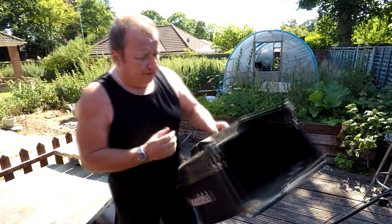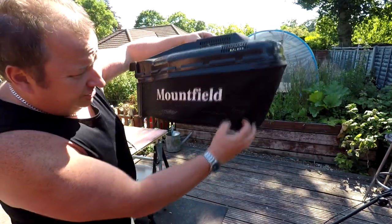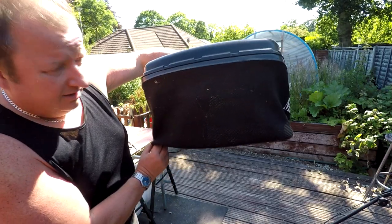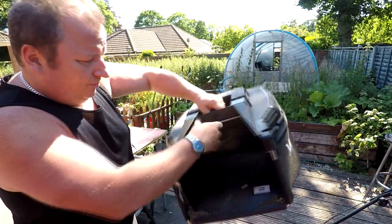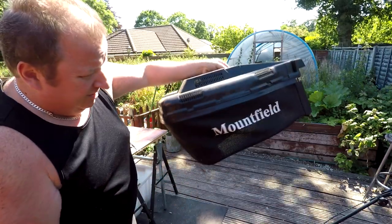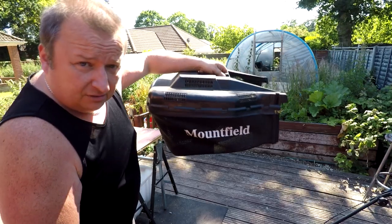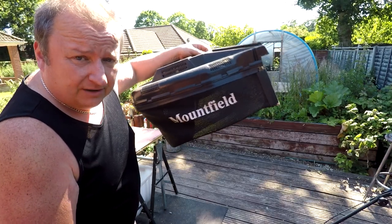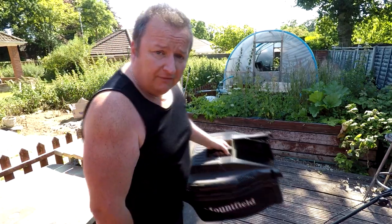Another good selling point for any mower really is a decent-looking grass bag or box. As you can see this one is perfect all the way around — the writing's nice and clear and bold on it, the plastic's not been marked at all. Once this is wiped down and totally clean, this is going to look fantastic. And again, this is another selling point for a decent mower. Let me get it on the worktop now and we'll see if we can change that cable over.